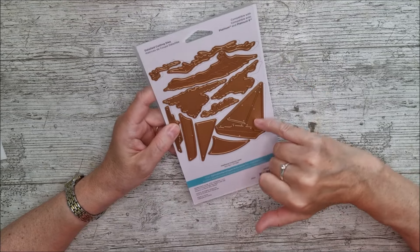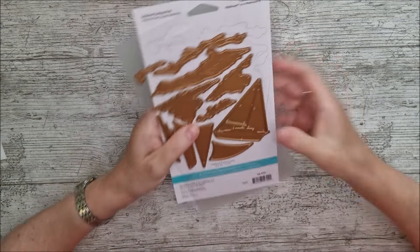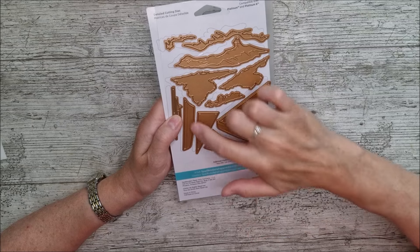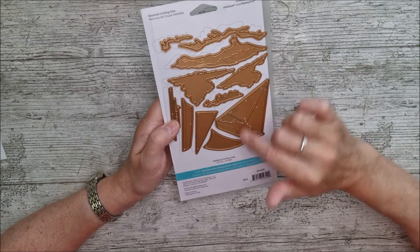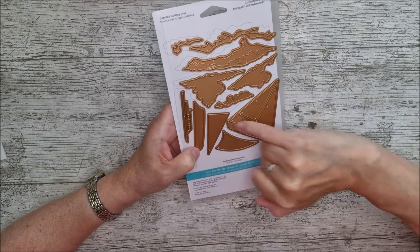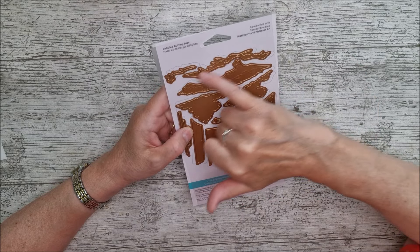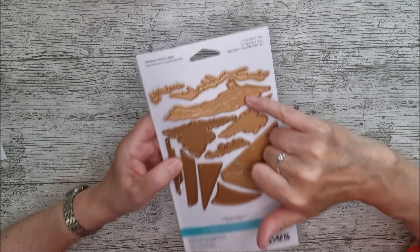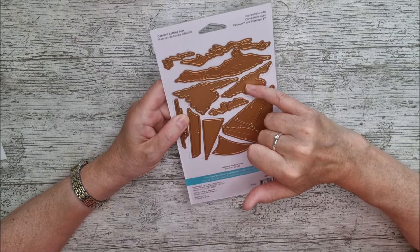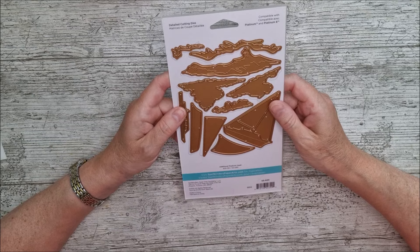Back to the die set — we've got a little boat here which can be a sailing boat if you keep the mast and sails on, or a motor boat if you take them off. There's a background piece, then the boat hull, the sails, and a piece for the cabin. A little stripe goes along here if you want to customize your boat with a different color. We've also got waves with a white crest that goes on top, and clouds which layer up but can also be used as greenery or foliage in different colors.